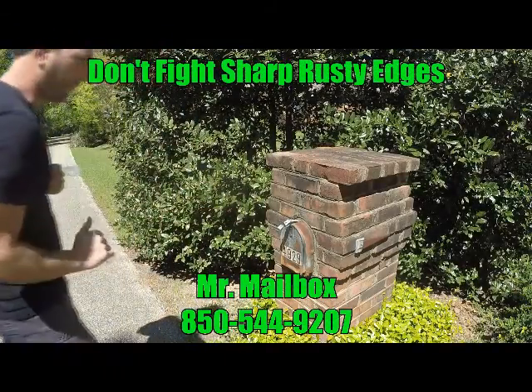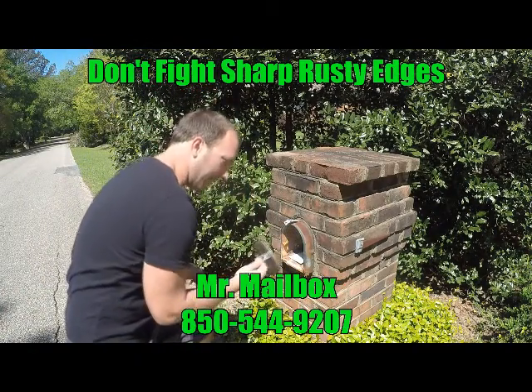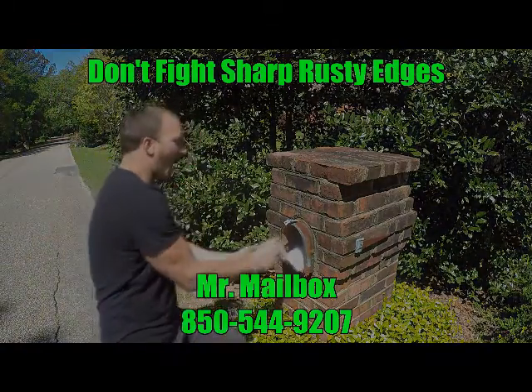I'm going to get my mail out of you today. It's not going to be a problem. Okay, that's fine, that's fine. Oh, oh, oh, oh! Gah!